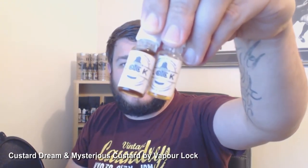All right, Vaporos, and today we're going to be looking at Vaporlock e-liquids. We have Mysterious Custard and Custard Dream.